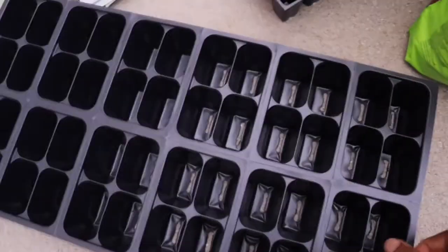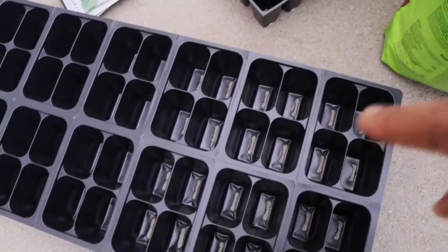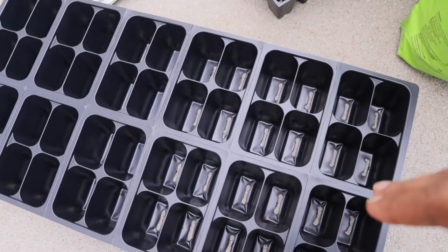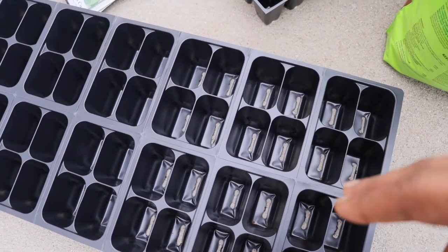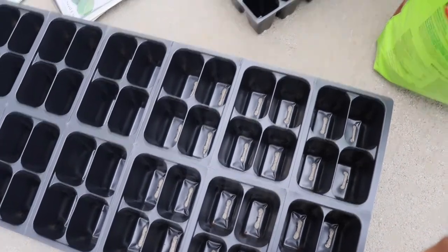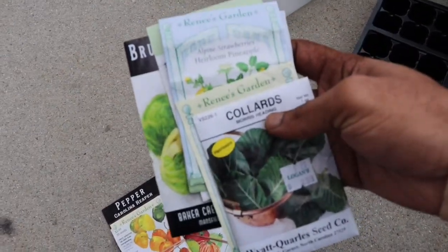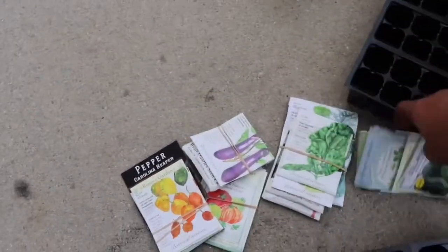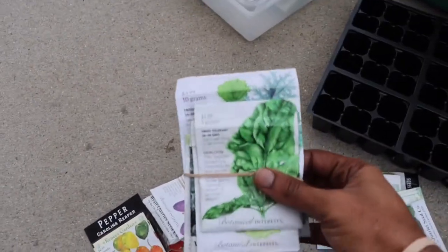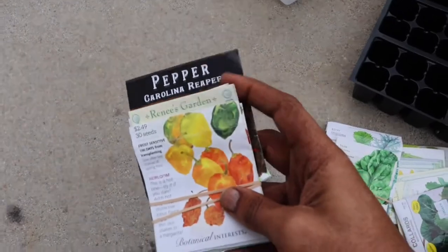I'm going to mix the peat moss and perlite at a two-to-one ratio — two parts peat moss and one part perlite. I've got small cedar seed starting trays, small plastic trays, and I'll transplant the seedlings once they sprout after a couple of weeks into their final pots or keep them in bigger pots until I can transplant them outside. I'm going to start some leafy vegetables that can handle cold weather — spinach, kale, lettuce, broccoli — plus more peppers, tomatoes, and eggplants.